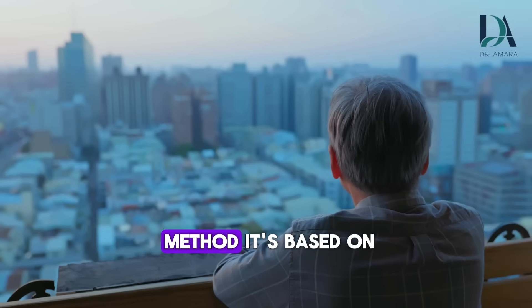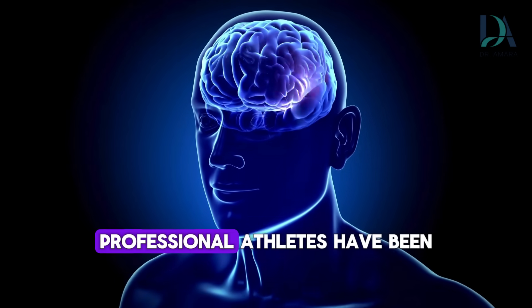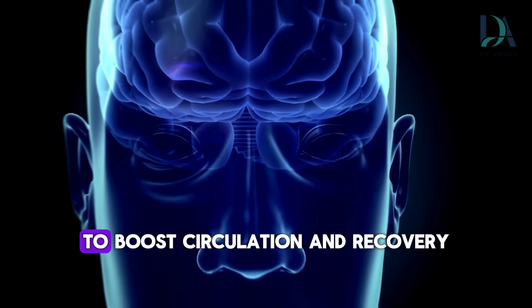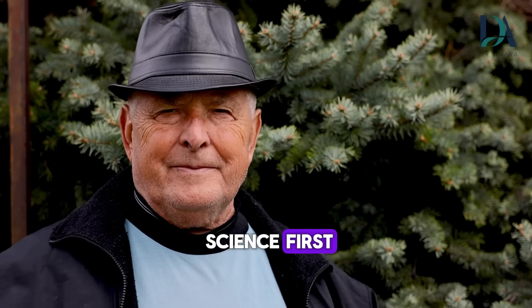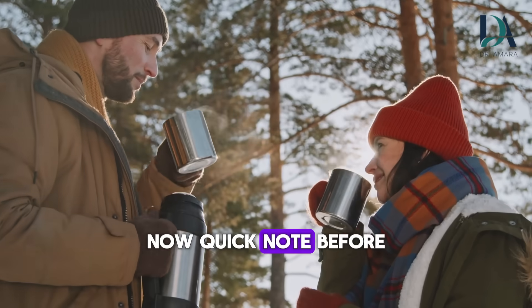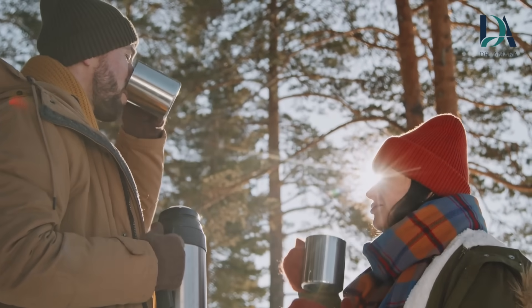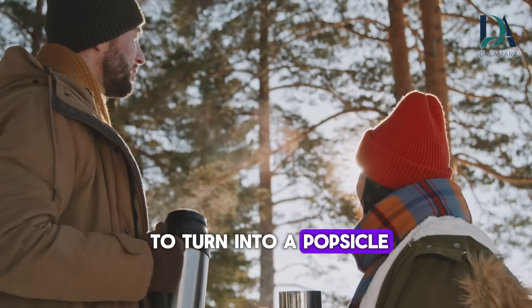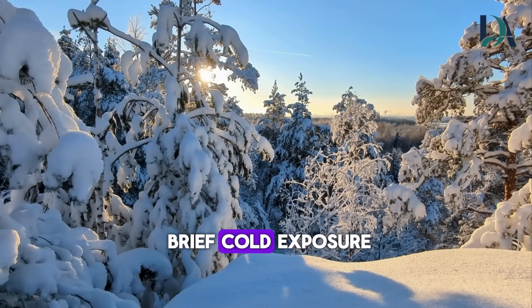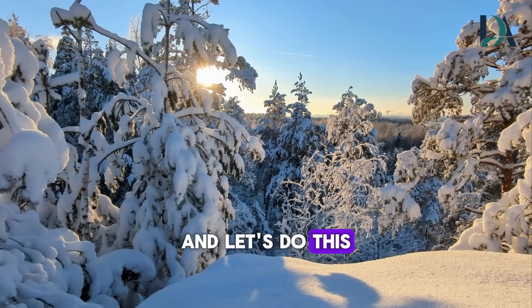And this ice cube method? It's based on contrast therapy, a technique professional athletes have been using for decades to boost circulation and recovery. Quick note before we dive in: it's January, it's cold outside. So when I say use an ice cube, I'm not asking you to turn into a popsicle. We're talking about strategic, brief cold exposure. Stay warm, stay safe, and let's do this the smart way.